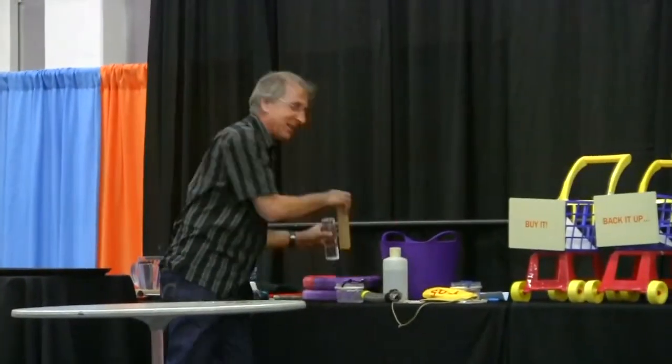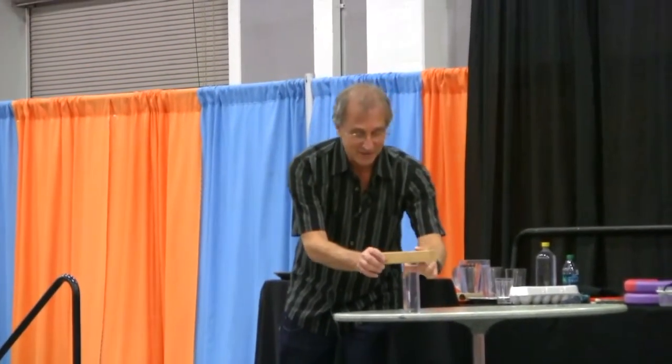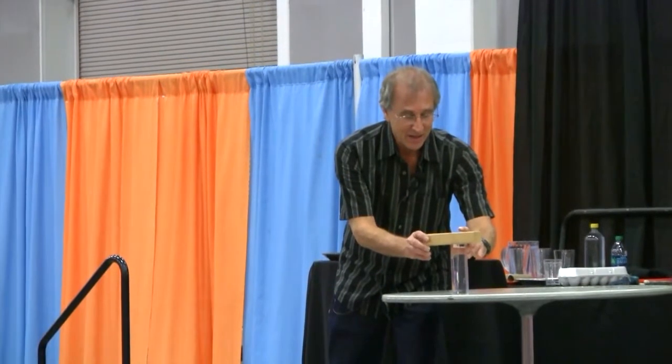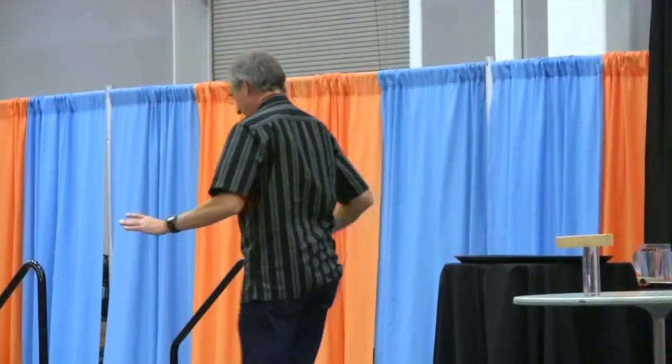Let me start out by doing a magic trick and ask you how this little magic trick works — what scientific principle is it based on? Let me balance this wood and step off carefully.